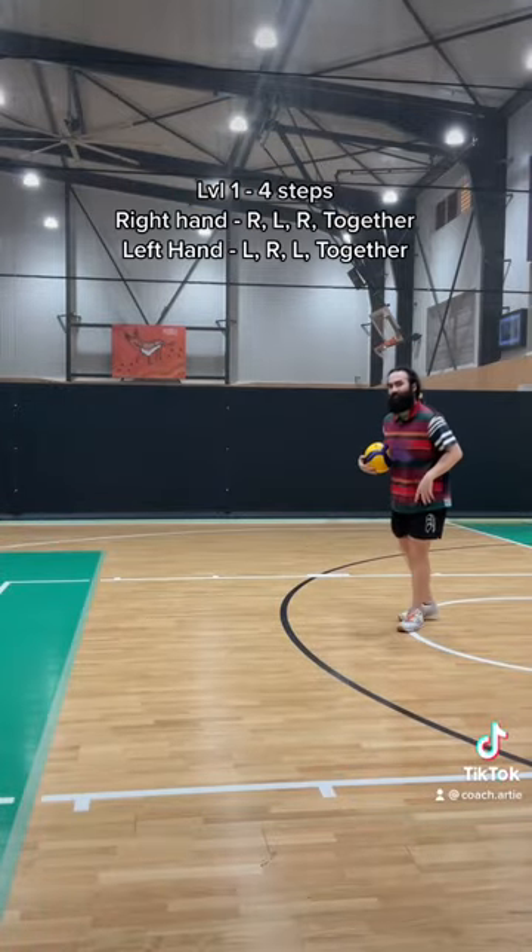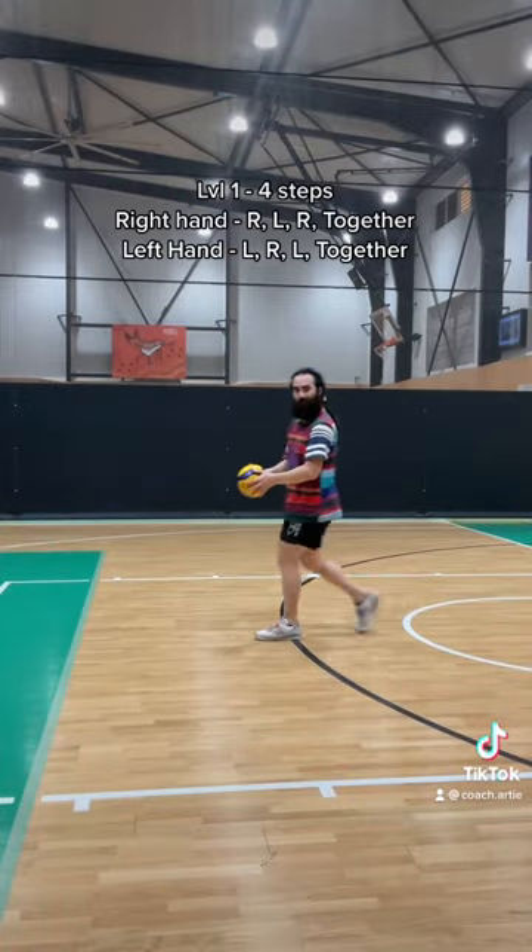Now, four levels, four steps. Level one: right, left, right, and yellow.